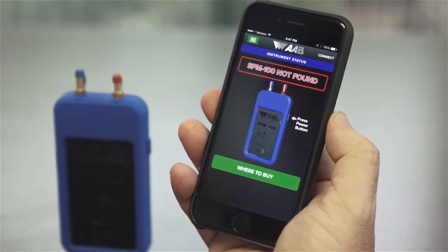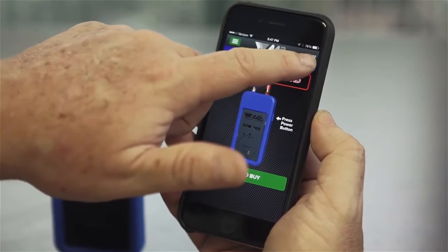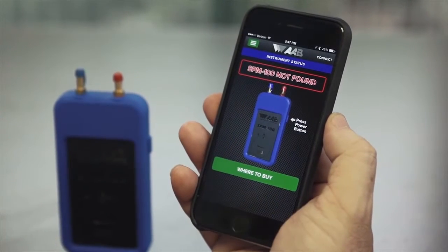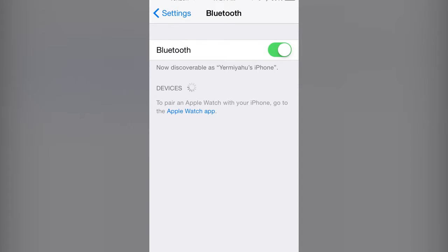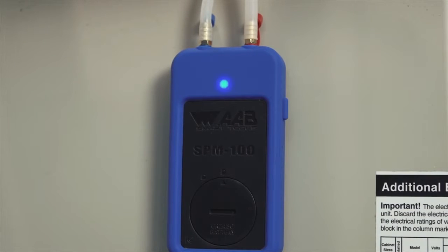Now, open the SPM100 application on your smartphone or tablet. The first time and only the first time you connect the SPM100 to a new device, you will need to hit the connect button in the top right corner of the screen on the application. Under devices found, you should see the SPM100. Click on the device and it will connect automatically. If you don't see any devices listed, make sure the Bluetooth on your smartphone or tablet is turned on and that it is Bluetooth Smart compatible. Once a smartphone or tablet is connected to the SPM100, the blue light will stop flashing. If you close the SPM100 app or lose connection, the blue light will begin flashing again for 30 seconds.